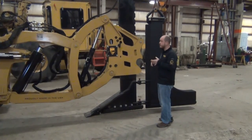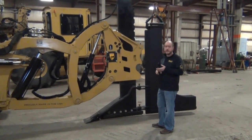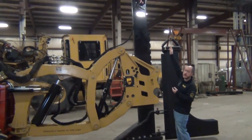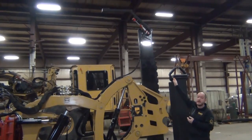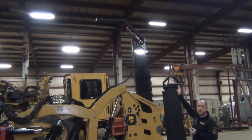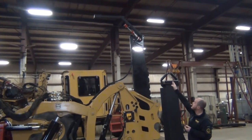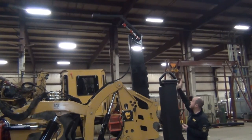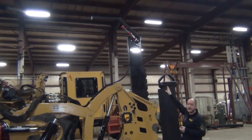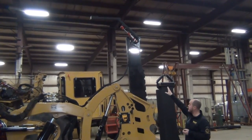This customer opted for a shank mounted GPS mount for his Trimble system. This one is hydraulically activated. One of the big problems with these kinds of shank mounts is the height and moving them around. As you can see, this one is on a cylinder — we can fold that down and get it out of the way. We also have an electric actuator option, but here we went hydraulic.